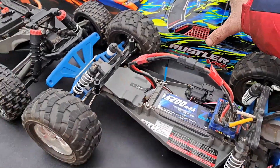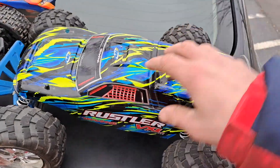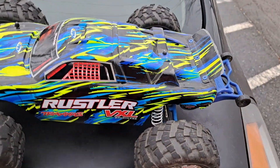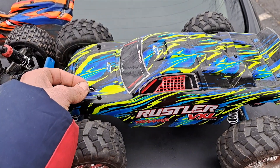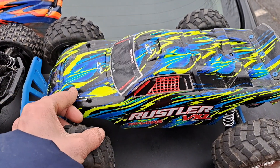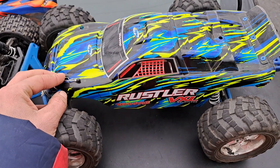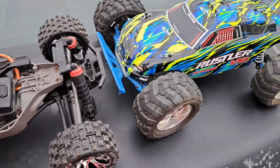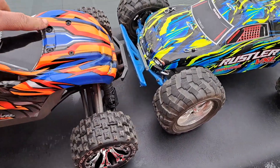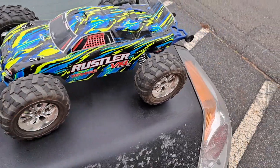We're just going to do a quick comparison of these two. Price points: the VXL Rustler is $329 without the batteries. I got a lot of upgrades in this — I got the rear shock tower RPM, the RPM front bumper, the A-arms, so it's all upgraded. With the stock system, I geared up.